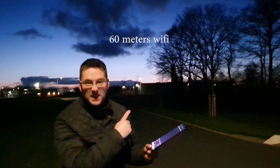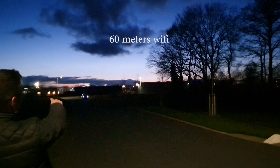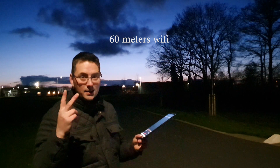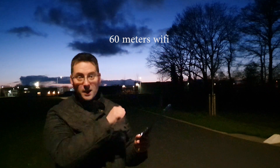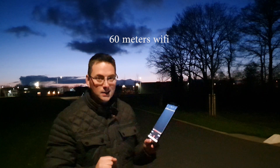Hello laser friends. I am 60 meters away from my car — it's over there. You can see three lights: two are the parking lights of my car and one small one is the LED from the laser cube. So I have a Wi-Fi laser cube on my car with a tablet. I'm going to make some street art. Here we go.